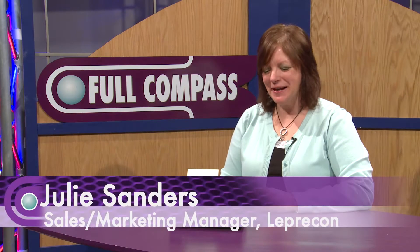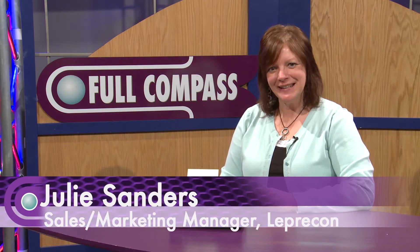Hi, my name is Julie Sanders and I'm with Leprechaun. I'm here at Full Compass today to tell you about some of our new products.